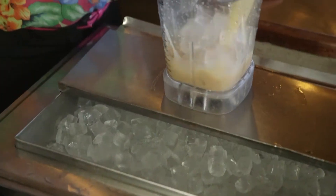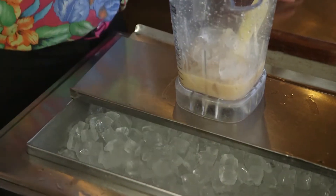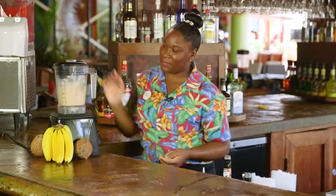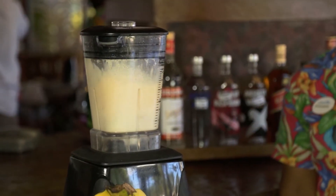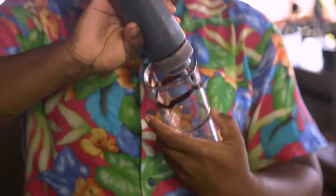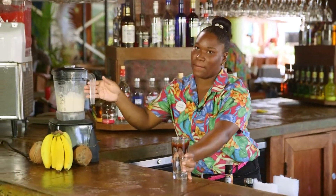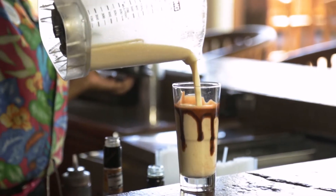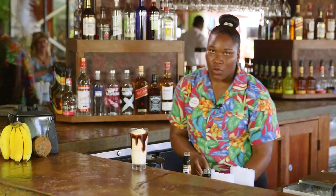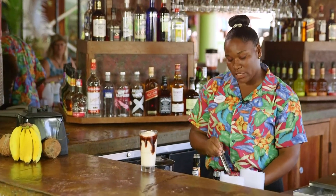Then we add ice. We blend. We garnish the glass with chocolate syrup, then we add the mixture to the glass. We garnish with a slice of banana and cherries.